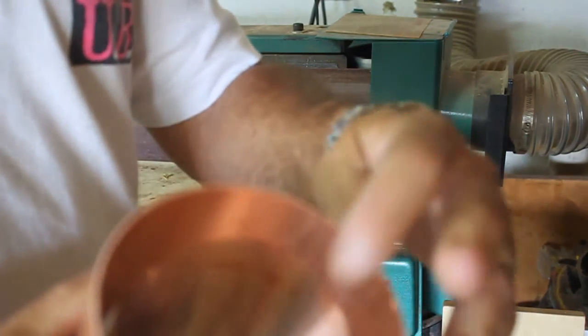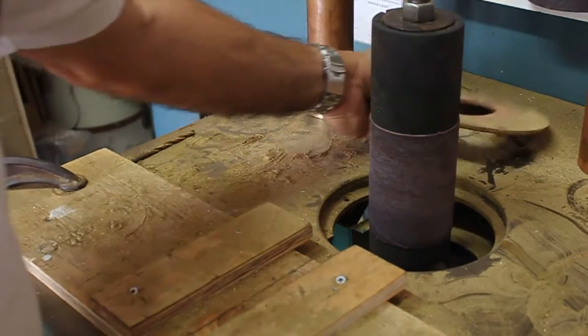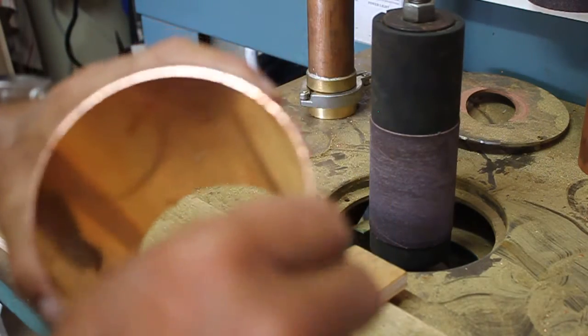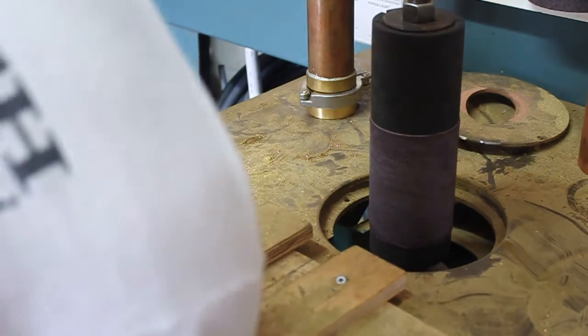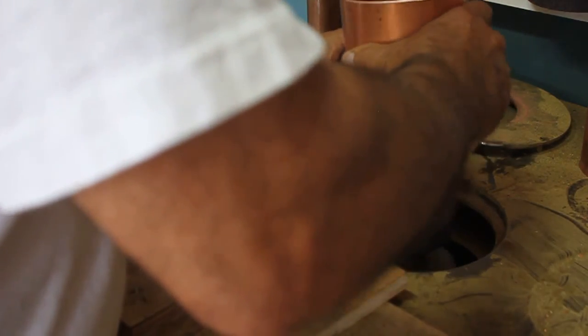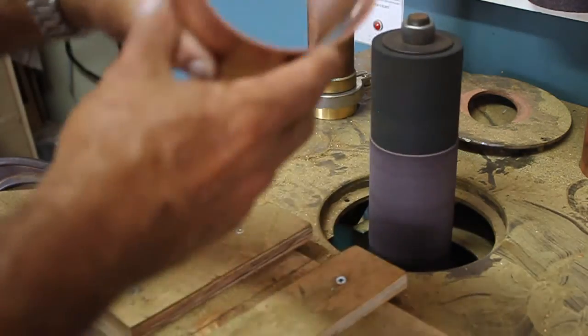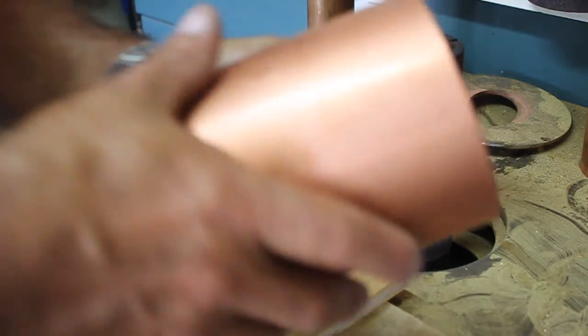Now I want to take this over to my oscillating drum sander and knock off the inside just to clean that up. You can use a Dremel tool and do it the same way — I just have these tools and it makes it easier. I've got a three-inch drum on there; this is a four-inch pipe, so if I were doing a three-inch body section I'd change this drum out to a two-inch. Now I've knocked down the inside, it's nice and clean and a workable piece of material. Let's move over to the fabrication table and I'll show you how I start putting all this stuff together and what components I need.